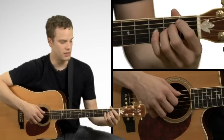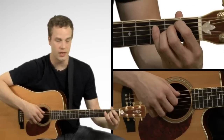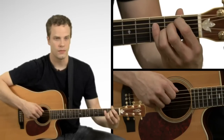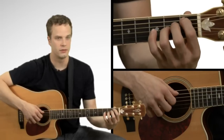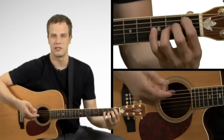Then move the bass note down one fret, come with your index finger on the second fret on your A string. Then you're going to go down one more fret with your index finger and let off with your middle finger. And then it just starts over again.